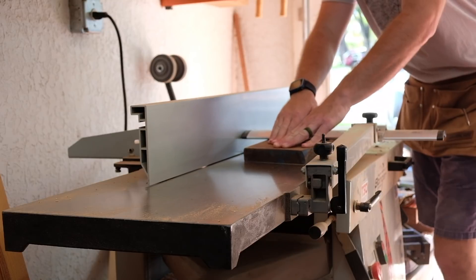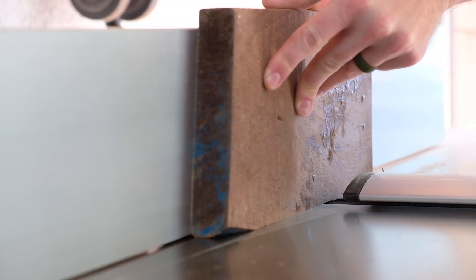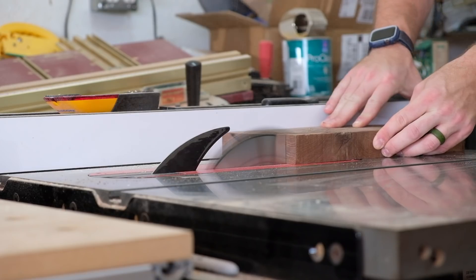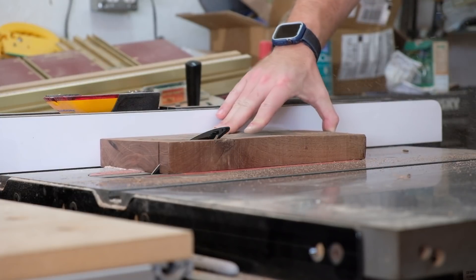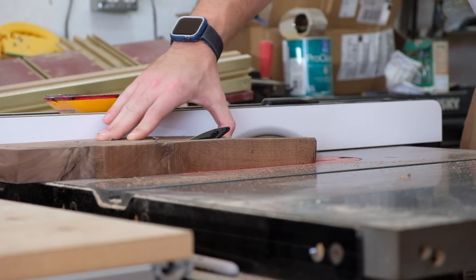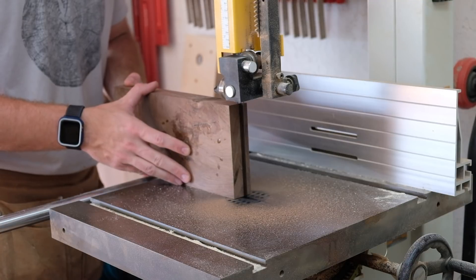As usual, I'm getting started at the jointer to start the milling process. This piece of walnut is just a piece of scrap I've had lying around. All that dried glue there is from my daughter playing with glue in the shop. So it's time to get this board made into something. It actually has a fair amount of figure in it and it's going to look pretty nice in the end, but the outside's a little rough around the edges.